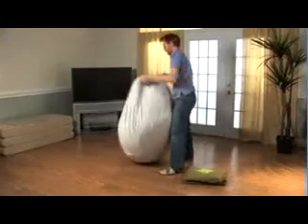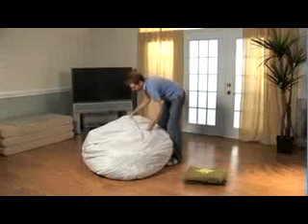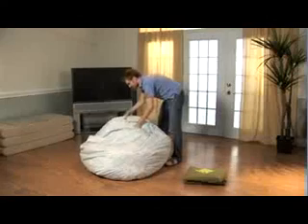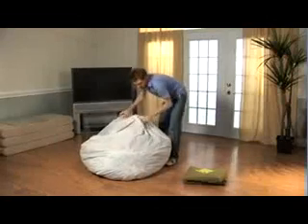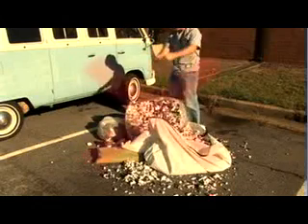Now that the liner is sealed, it's time to break up all the large chunks of foam. Do so by kneading and flipping the sack, allowing air to penetrate the foam until it is completely broken up. Again, do not attempt this step outside of the liner.